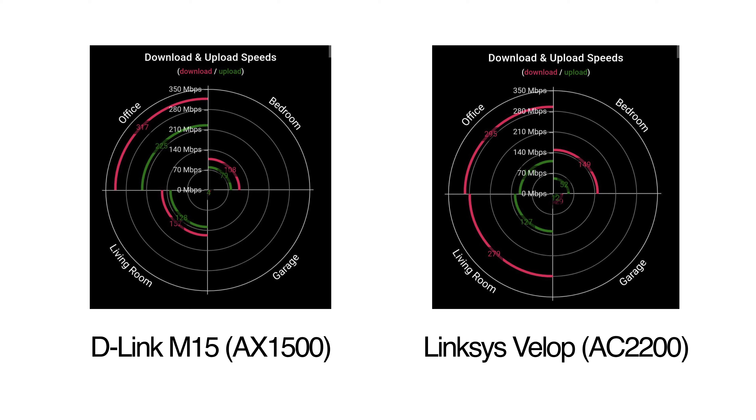In the office we're seeing full performance basically from the D-Link, and only a very slight drop-off from the Linksys mesh router. In the living room is where the more interesting results come in — we see quite a respectable performance from the Linksys, but there is quite a large drop-off for the D-Link.